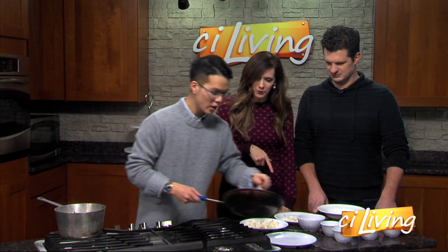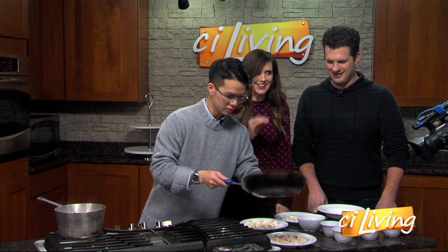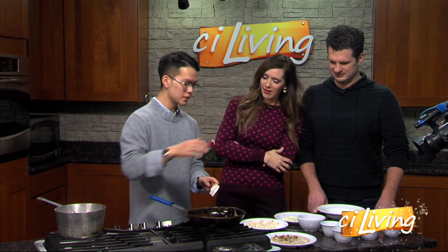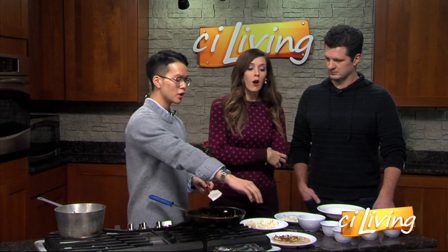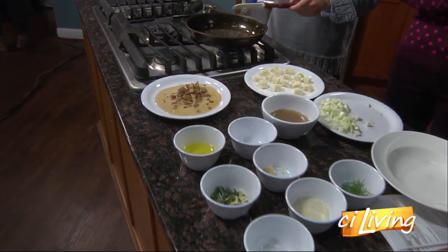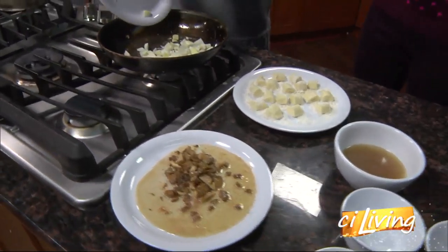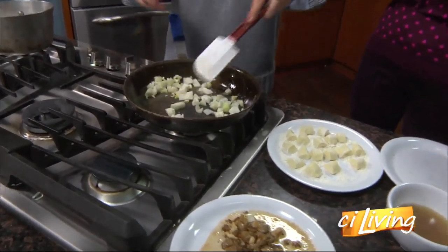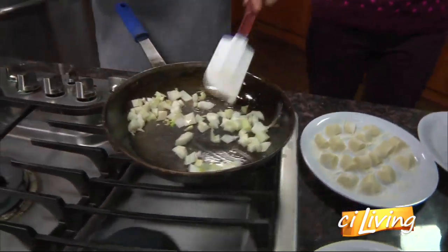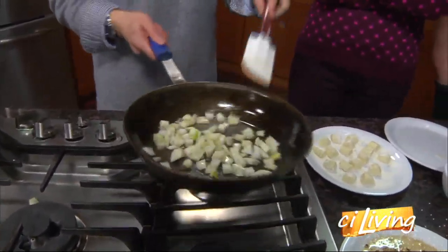We're setting aside the mushrooms because the cooking time of the mushrooms and the fennels is different — we don't want to overcook the oysters or they'll become really rubbery. So what we want to do now is add the fennels. No need to add more butter or oil because it's already nicely coated in the pan.